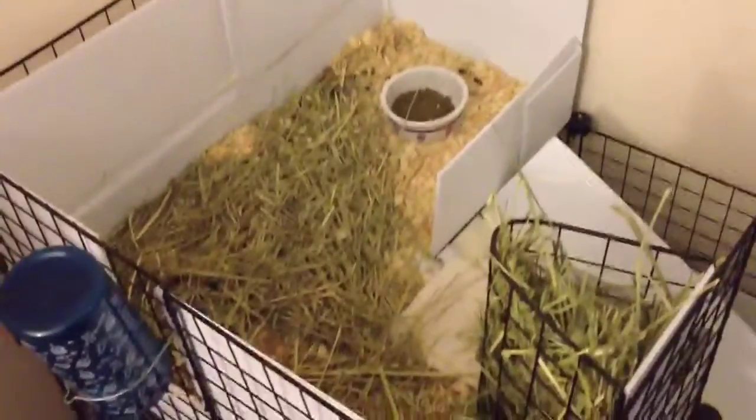This is basically how it looks. It's pretty green, it's really soft. My guinea pigs love to lay in it and sleep in it and eat it.